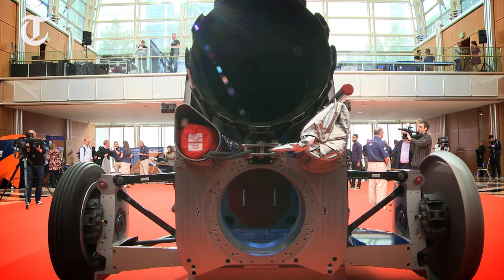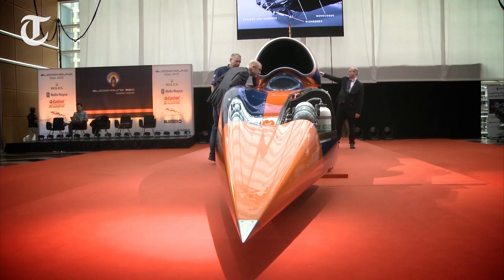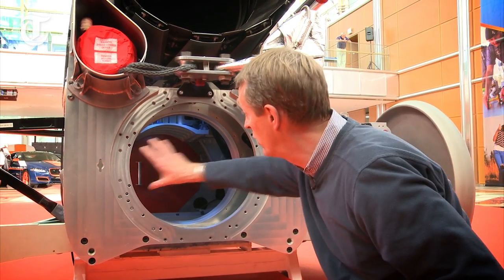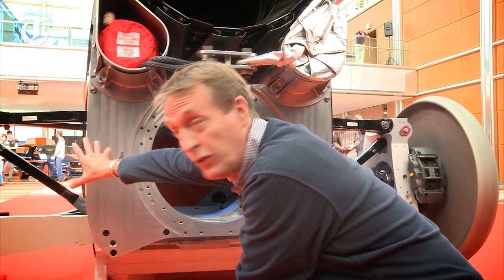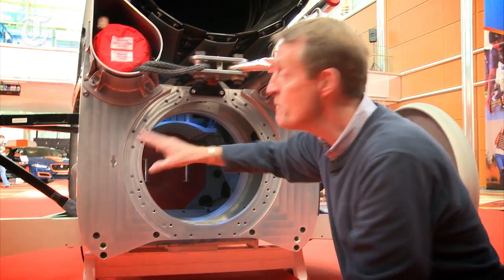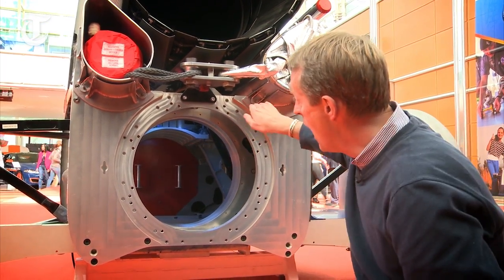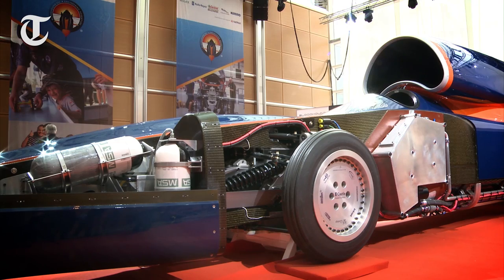But to get it from 800 to 1000 miles an hour they are going to need three rockets, giving 12 tonnes of thrust in total, and there will be a fairing across here. That will have to be remade, and all the suspension will have to be remade too. The springs, instead of going across the car as they do here, will run longitudinally with the car, like the front suspension.